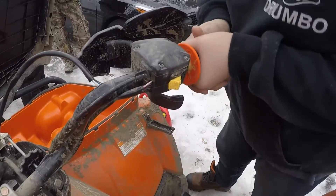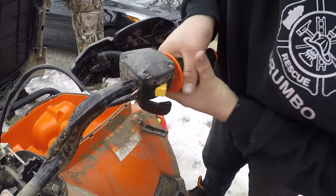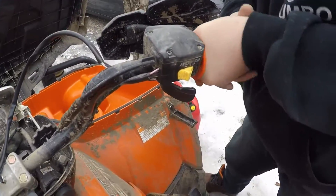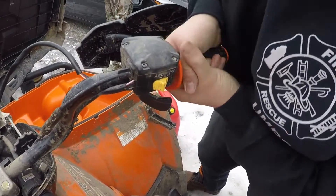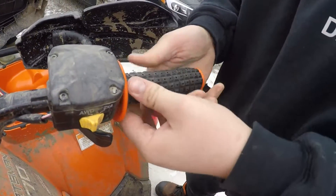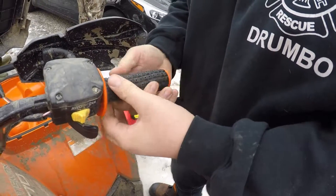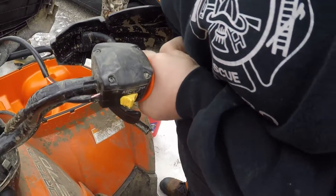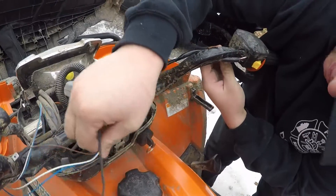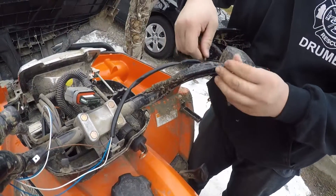We used a different glue here than what came with the package, because what came in the package wasn't enough. It takes a bit of force to get this side on, again because the glue is different. Take the time to make those waffles straight — once that glue sets you can't fix that, and you want a nice, neat, clean appearance. Just like the other side, route your cables down the handlebars, tie wrap them in place, and add your excess wiring into the headlight pod.